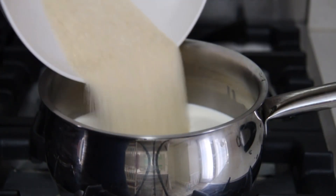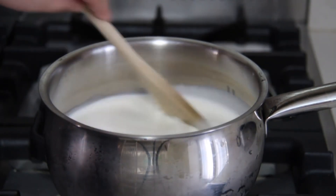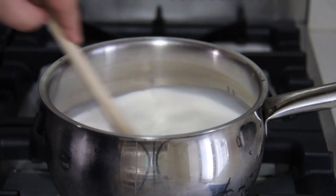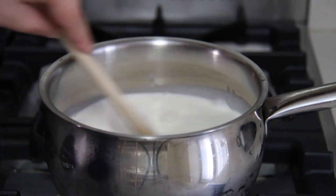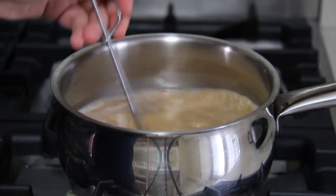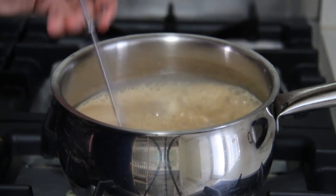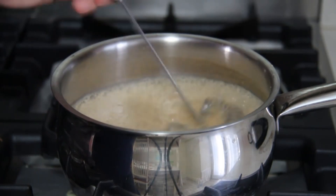Put the sugar in the whipping cream and mix with a spoon. Now pour the coffee mixture and mix with a whisk and cook for 2 minutes. Turn off and cool completely at room temperature.